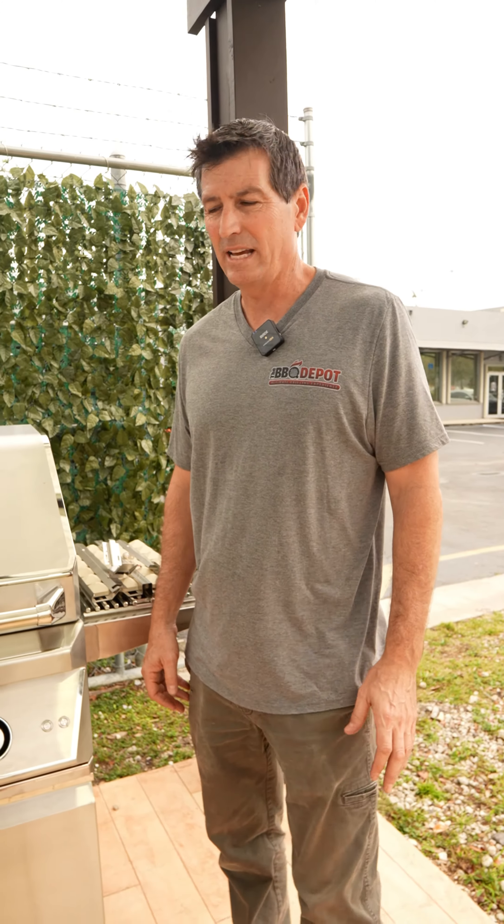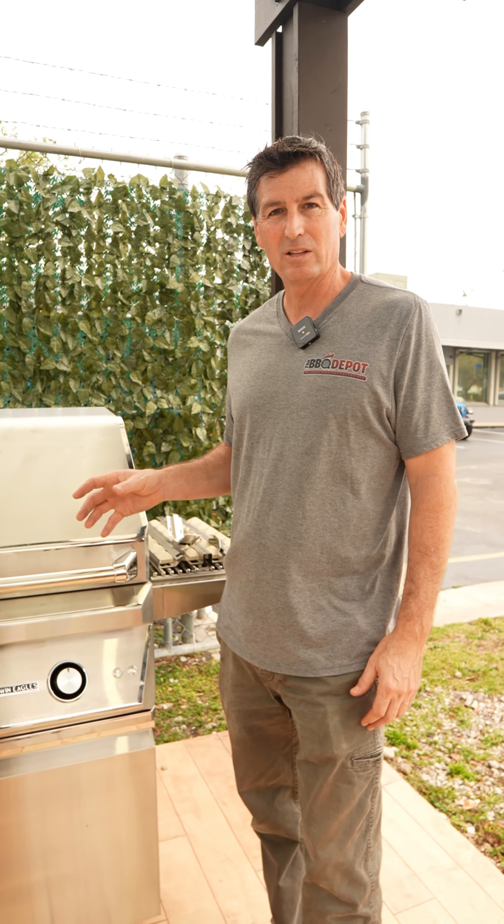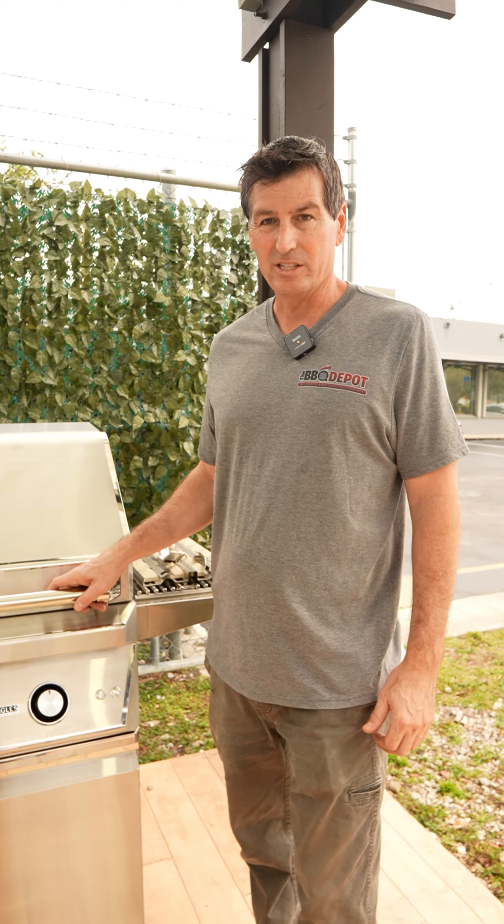Hi, it's Mike with The Barbecue Depot. Today we're going to go over the Twin Eagles grill. Since grilling season is right around the corner, we want to make sure that you know the parts that you're going to need for grilling this season.